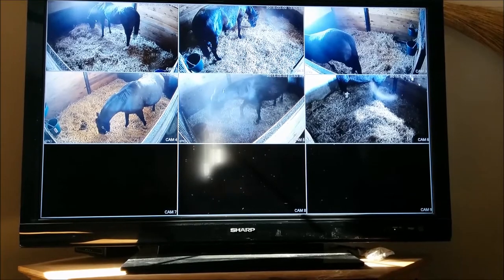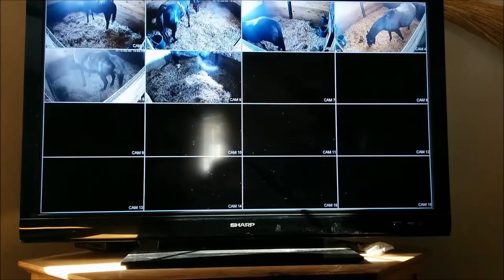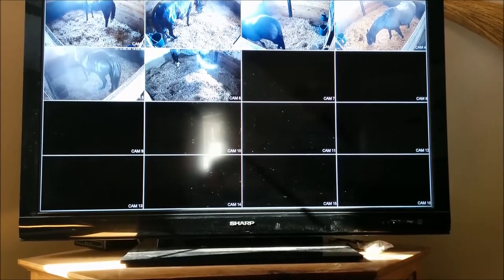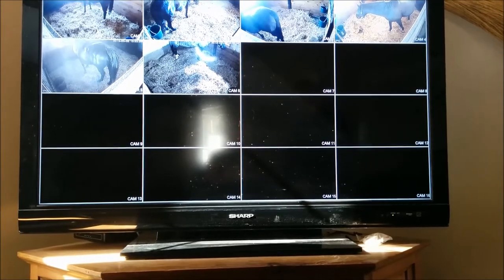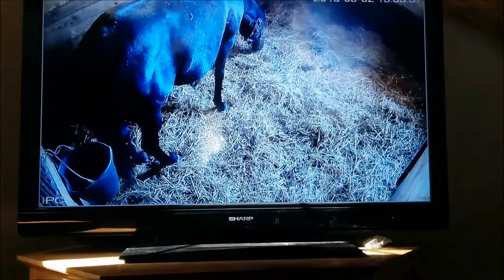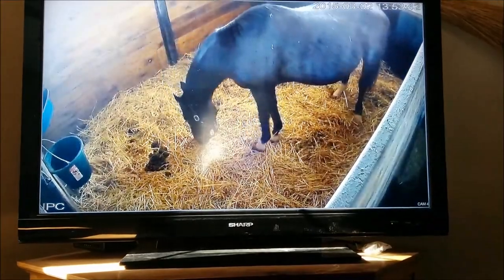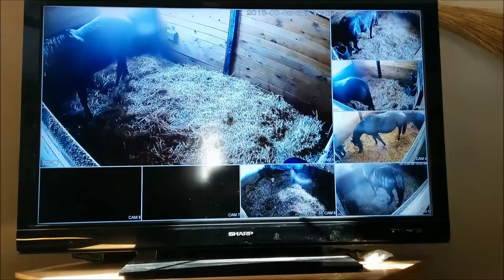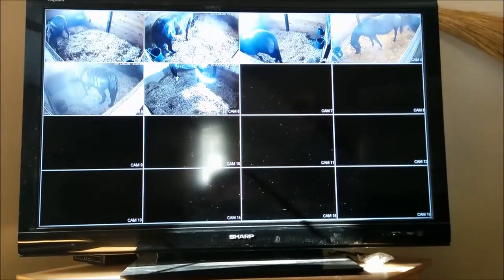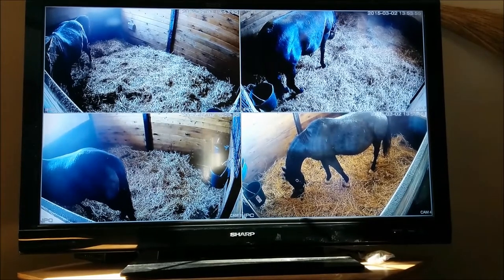I'm just going to show you some of the options you have. You can flip through and you have different views. If you have multiple cameras, you can have them all viewed on the same screen. You can do single camera view and then flip through each of the cameras to view. Multi-mode takes you through to the different views. That's how the system works on the TV.